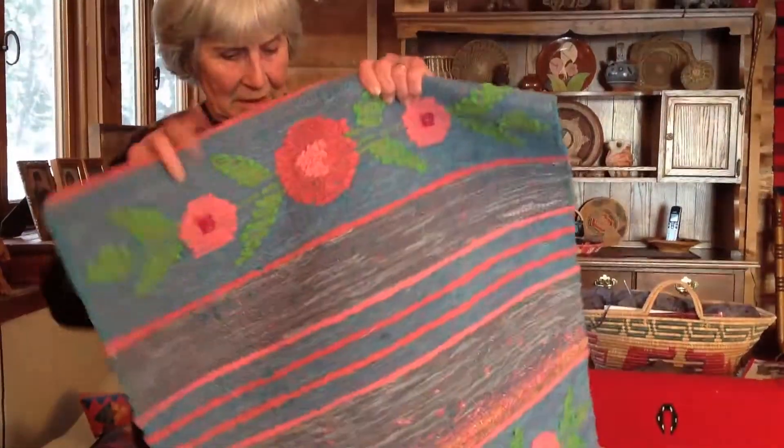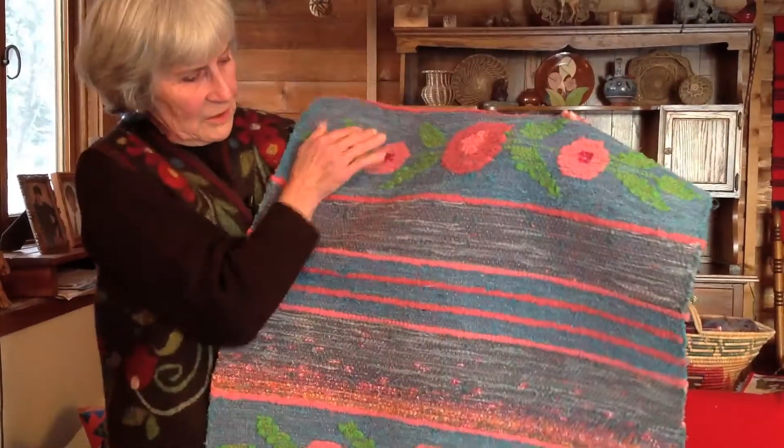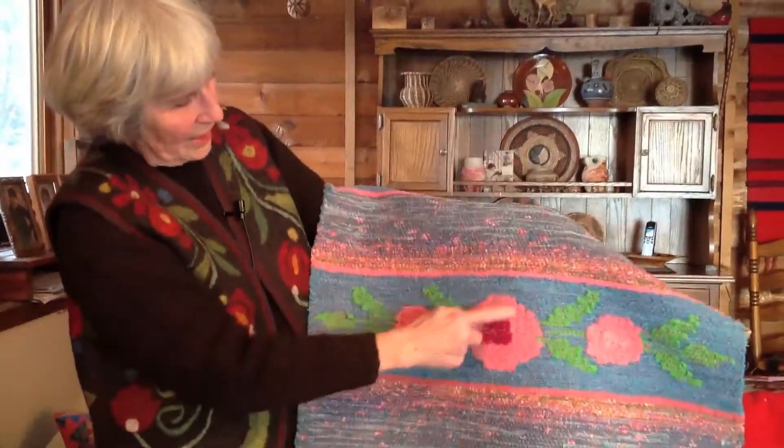This one is an inlay. Now this one is not shown on both sides — the picture, the flowers, are not shown on each side. But that's alright. This is an old bathrobe.